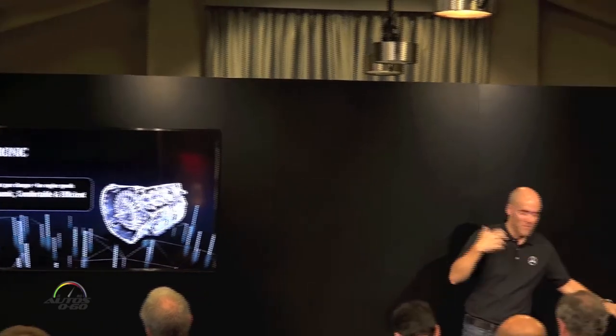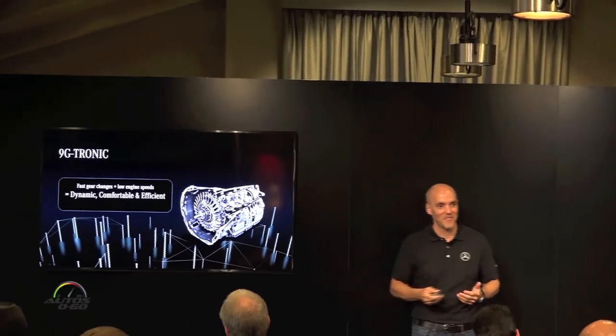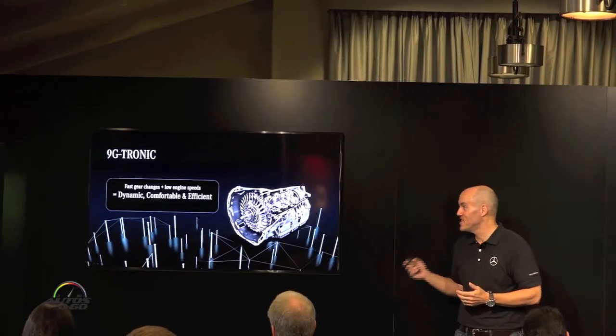Just a little bit more on the 9G transmission: when you're shifting through the gears, remember how efficiently not only it's running, but how efficiently it was built. Really a neat piece of technology.